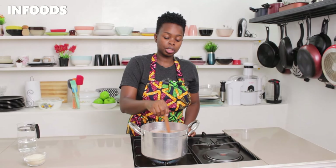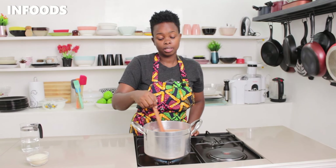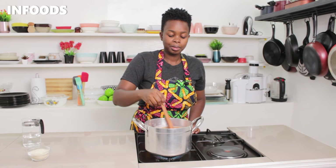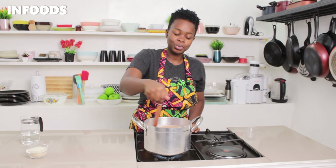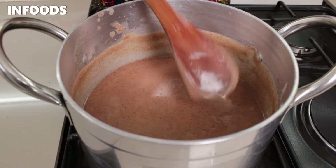I love making uji in the morning because it's very nutritious, especially for children, and it's also very filling. Make a point of making some delicious uji in your house once in a while — the kids will surely enjoy it, and even yourself. Notice how smooth my uji is.